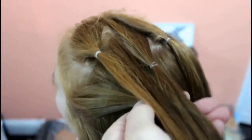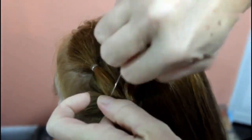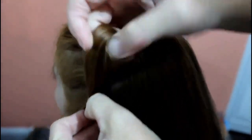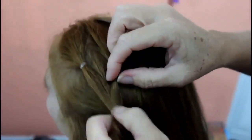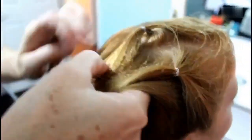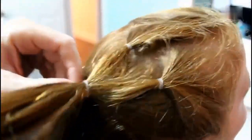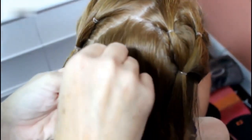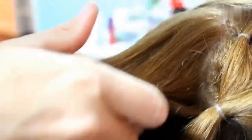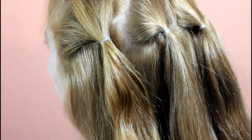Then you're going to take the first two tied-off pieces and then a little extra hair from the side, and you're going to tie that off. You're just going to do the same thing on the other side. Then you're going to grab a little bit more hair from the middle and you're going to tie that off by itself. As usual, you're going to do the same thing to the other side.